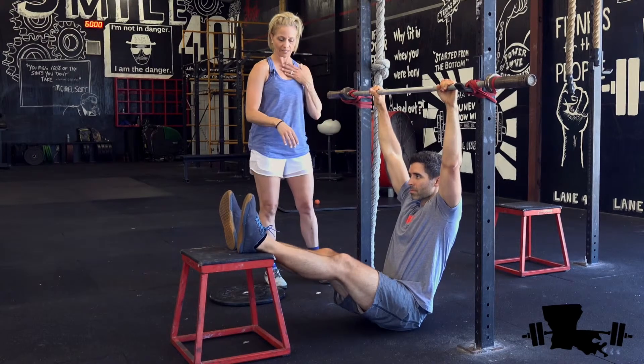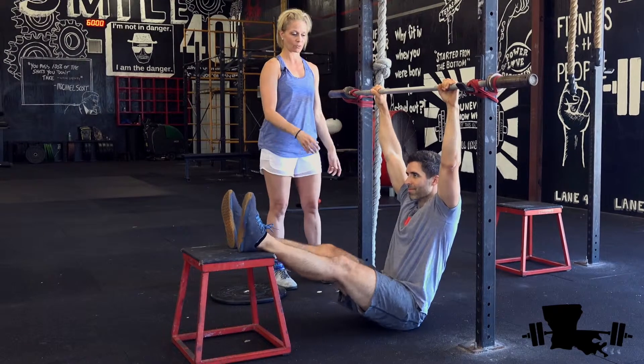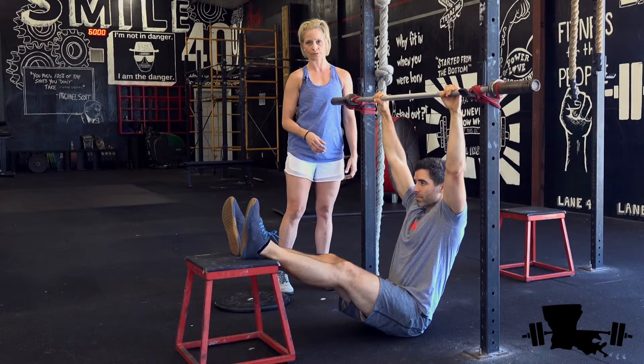As you notice, his hips are not leading up — he's not leading up with his hips like so, which would cause the stool to fall over. You want to lead up with your shoulders and your chin above the bar neutrally.